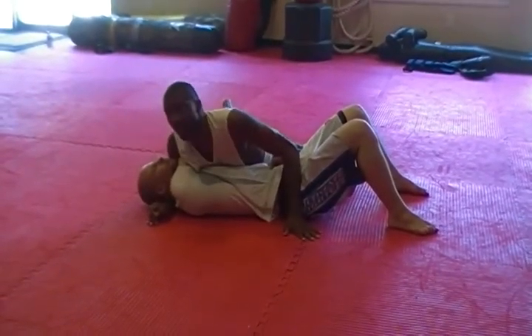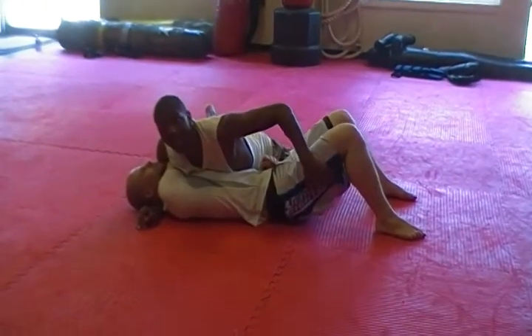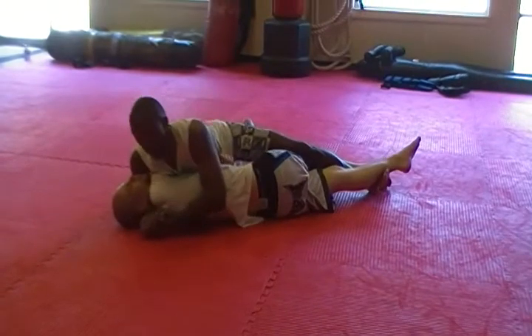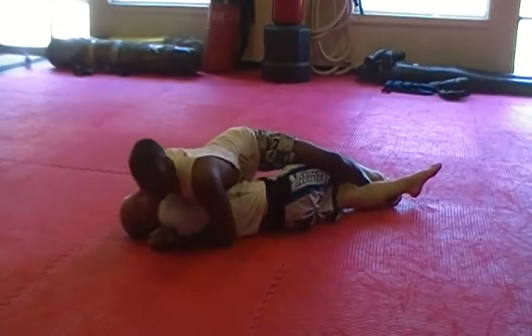In order to finish the choke off, what I'm going to do is take this opposite hand — not the one in the middle — bring it across, and lock it right here. Then I'm just going to lean towards the shoulder. If you put enough pressure, he's going to tap.